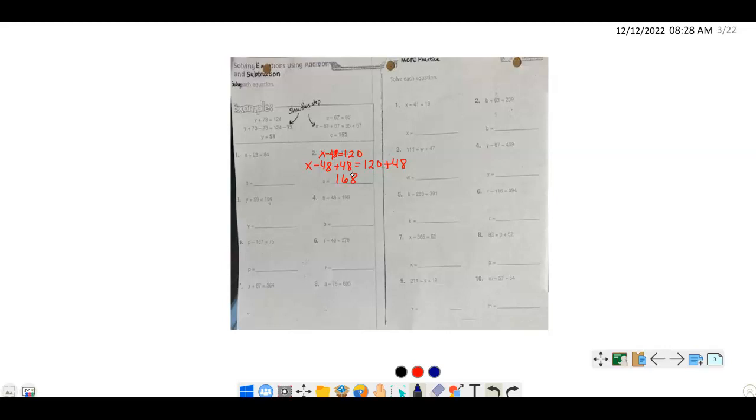How about number 5: k plus 283 equals 391. What do we do to undo plus 283? The inverse is minus 283. Notice I ignored the 391 for now — I'm only focused on what's happening to the variable. I subtract 283 from both sides. On the left I have k, and on the right I have 108.